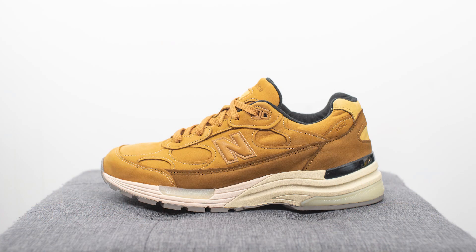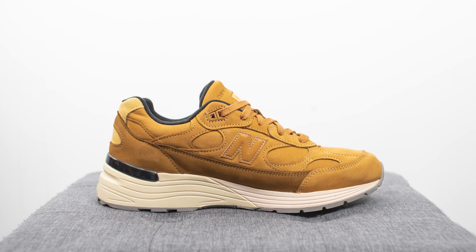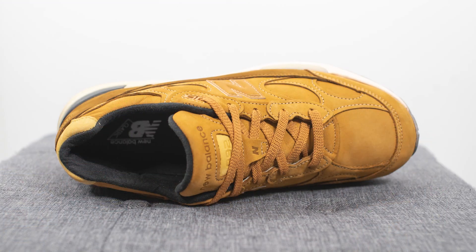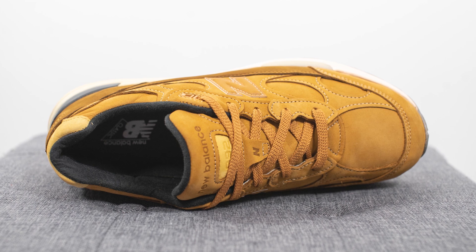This is my latest New Balance pickup and it's perfect for the winter season. These wheat 992s really remind me of a pair of Timberlands, but if you're not a fan of those clunky boots, this is the perfect alternative. This pair retails for $175 US dollars, but the price in Canada has been all over the place — some stores are selling them for $260, others for $285, and some even for $320 Canadian. The colorway is wheat and the style code is M992LX.